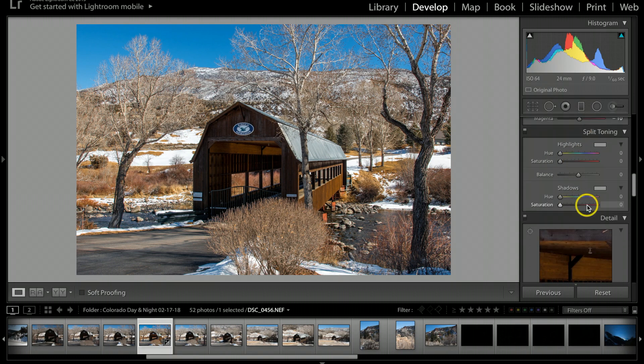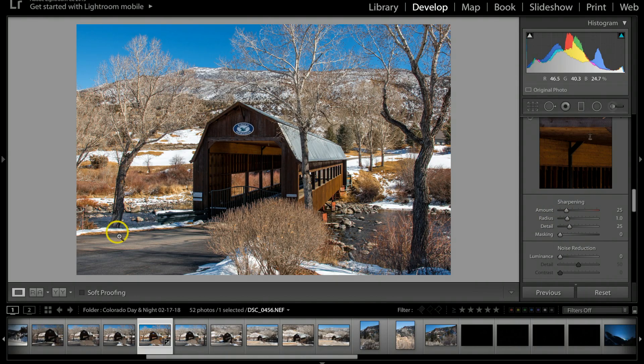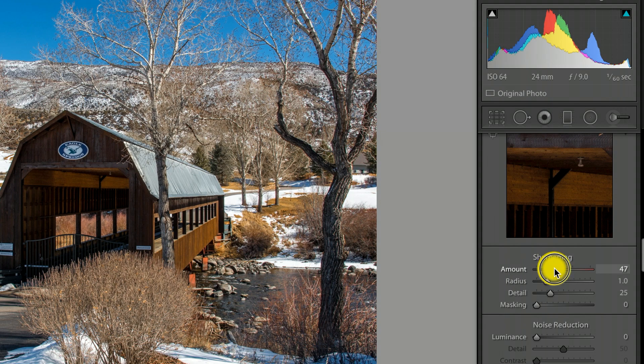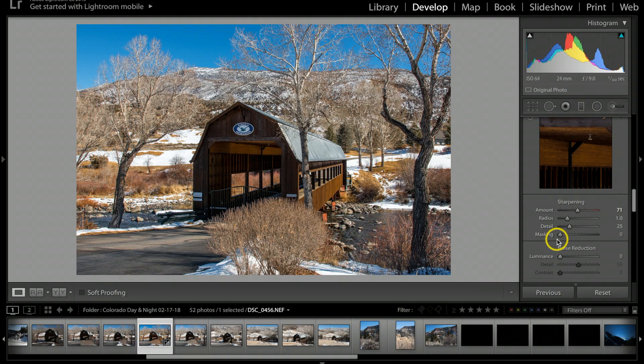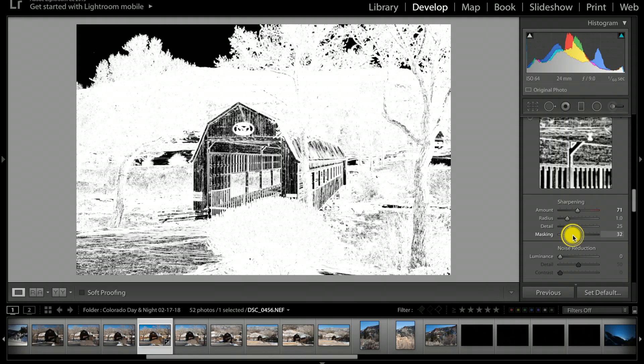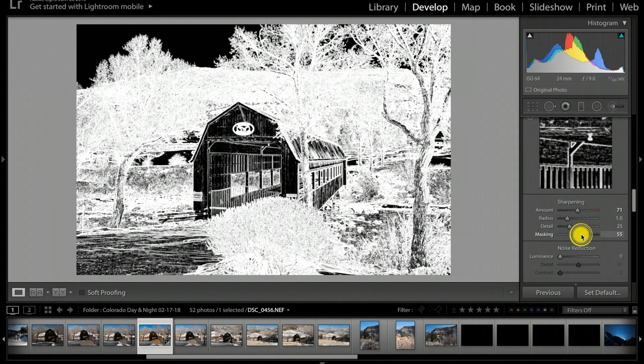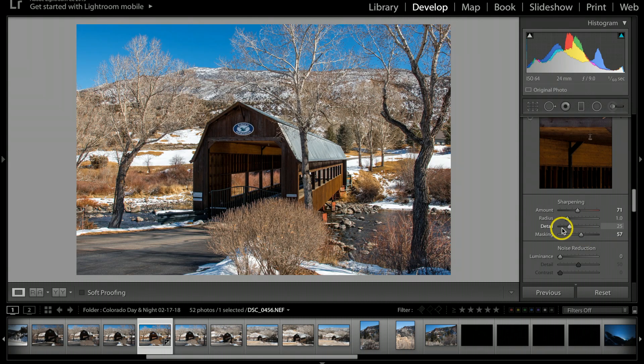Next I'm going to scroll down to Sharpening and sharpen up this image just a little bit more. Let's go up to about 71. I'll hold my Option key down and pull the masking slider — basically it sharpens everything shown in white. I'm going to pull this over just to get the detail, and I'm liking it right about there. That already is making this picture pop just a little bit better.